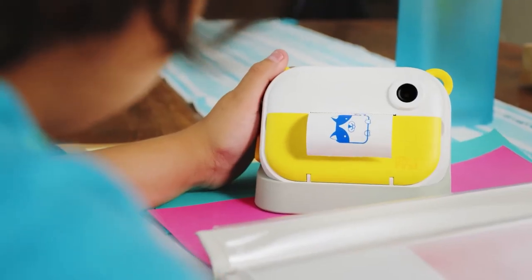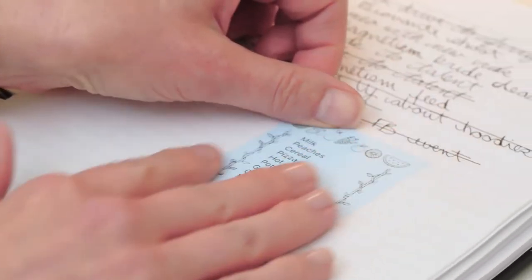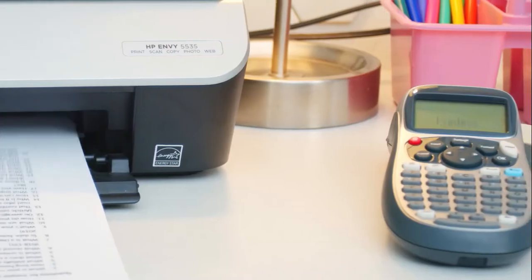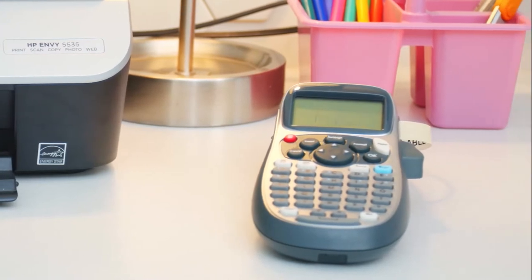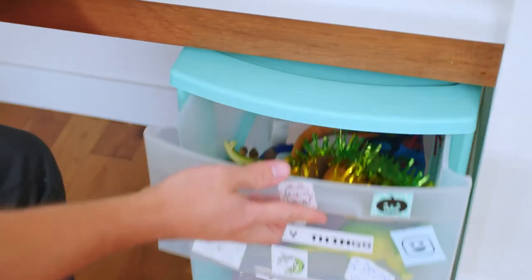The InstaWii brings the instant, low-cost world of thermal printing to so much more than just photos. Where traditional printers can be frustrating and expensive, and those handheld label makers are limited to letters, numbers, and only one size of label, the InstaWii can make custom labels and fun designs that we use in a bunch of different ways — like filing serious things, or silly things.